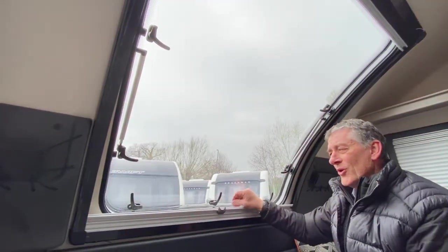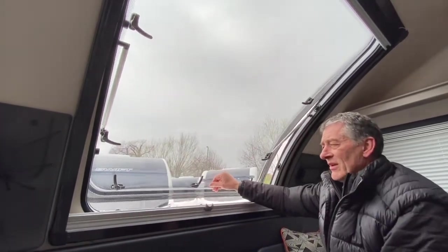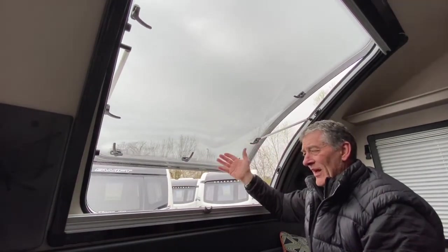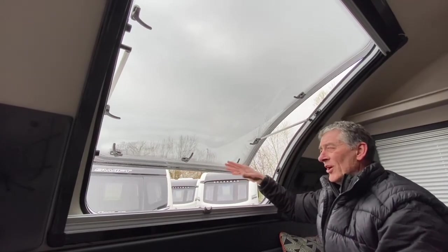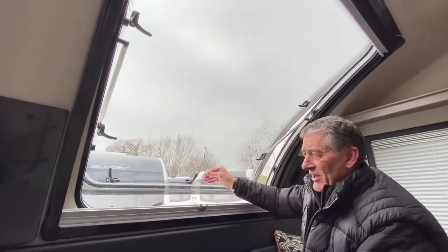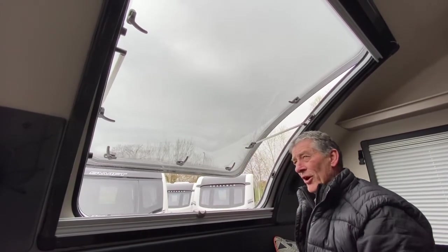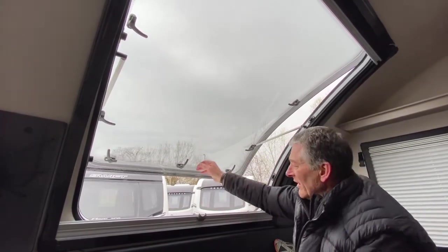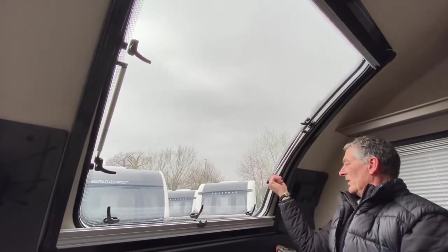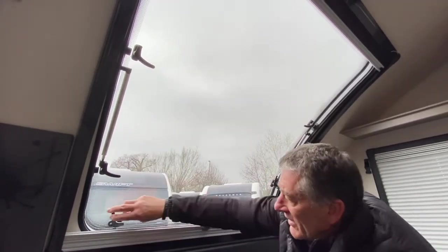As you open the window, listen for a couple of clicks on the ratchet on these stays — there it is. That will now retain the window open. To close it, just push it slightly out and then back in again — you'll hear it release off the ratchet. There's a second position beyond that should you want it. Then it's back down, sealed, pulling these into the right locations.